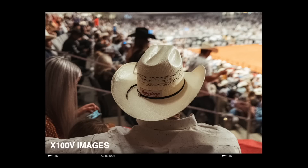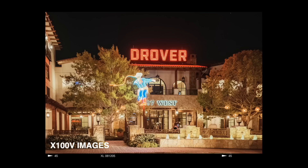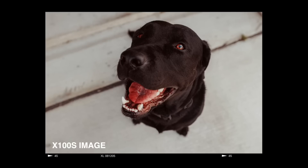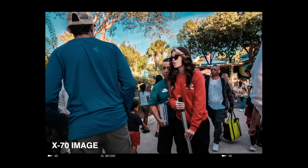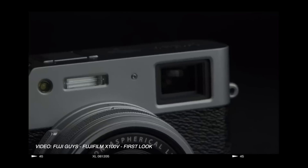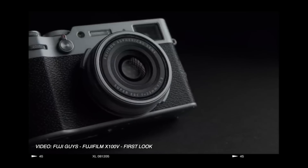As the X100V continues to grow in popularity, meaning it will again be harder and harder to get your hands on it until a new surplus comes, it only makes sense that people all over the internet are telling you the best alternatives to this amazing camera. There will be people recommending the Ricoh GR3 or GR3X, the Fujifilm X70 or XF10, the X-Pro3, X-Pro2, X-Pro1, and ideas ranging from the Leica Q to Sony's fixed 35mm camera — they're all being thrown out there. But honestly, when you take a look at them bit by bit, there are only one or two cameras that can actually be considered the real X100V alternative, and it's not any of the ones I mentioned.